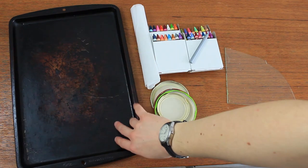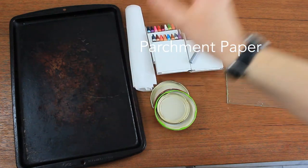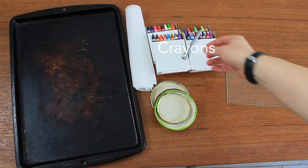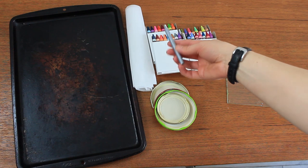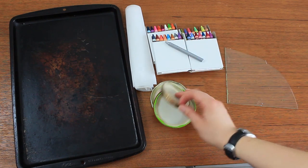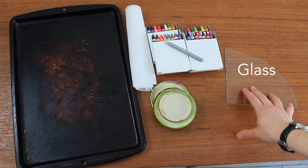So you're going to need a baking tray, some parchment paper — just ordinary baking parchment — and some crayons. These are ordinary Crayola crayons, and for the colors that you've picked you might want to just tear the paper off, like I did with this one here. You can use ordinary metal jar lids, or you can also use a piece of glass.